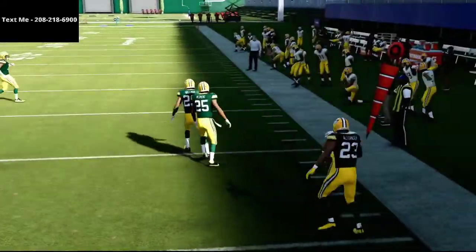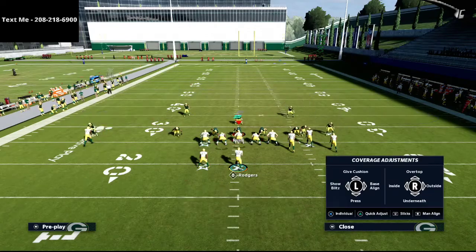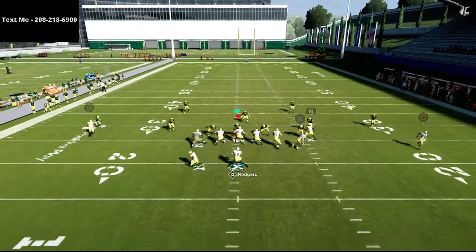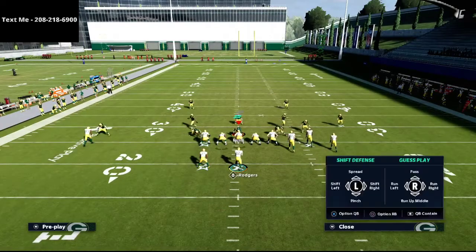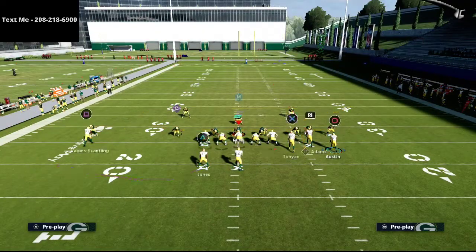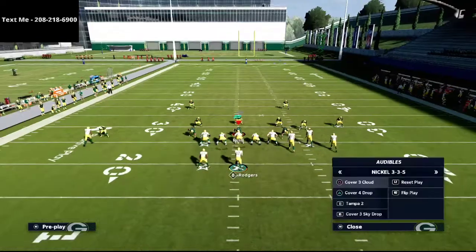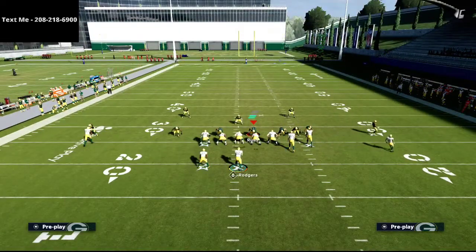For example, against Cover 4 with only one flat on that side, watch the circle receiver — if nobody is out in that grass area, throw it on that first initial cut as a quick read. This also works really well when the hard flat is coming from the linebacker, because the linebacker has a tricky time getting out there in time. As long as you throw it as soon as the receiver cuts to the outside, it works as an out route. This is great for pressure situations where you need to get the ball out quick.